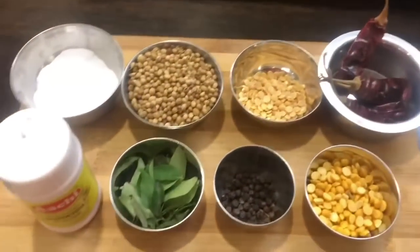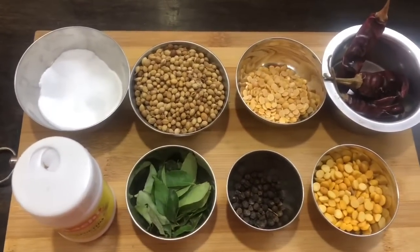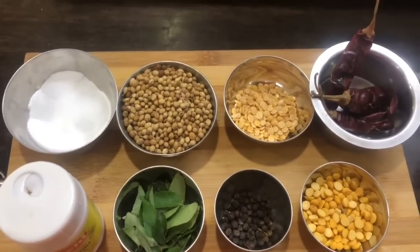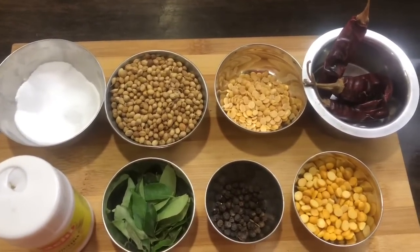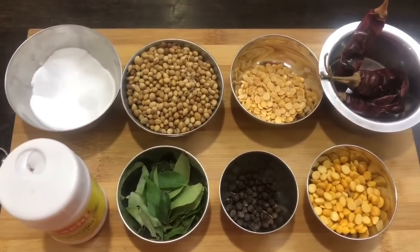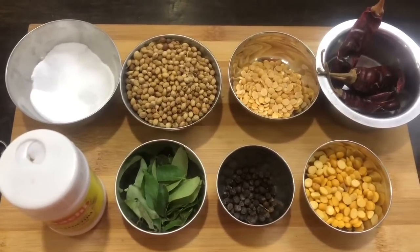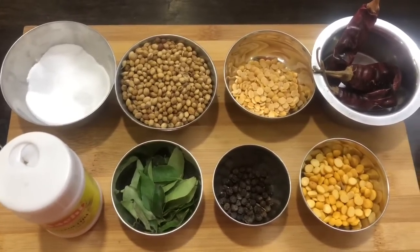The Dhania is 1 small cup. 1 cup, and just 1 teaspoon of oil. The Perungayam (asafoetida) is 1 tsp.